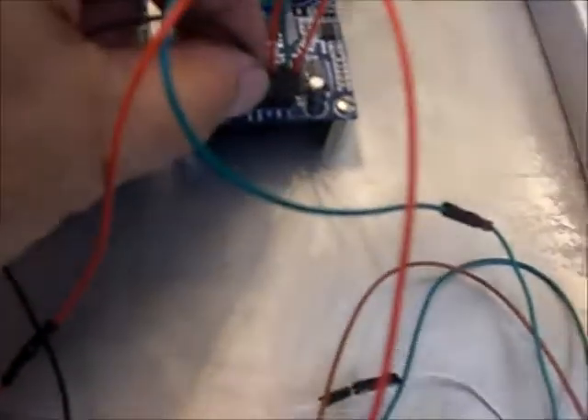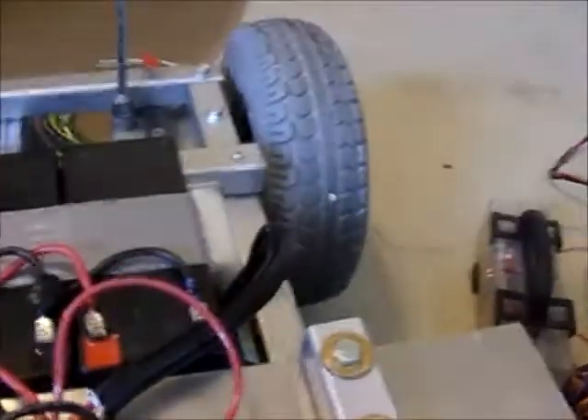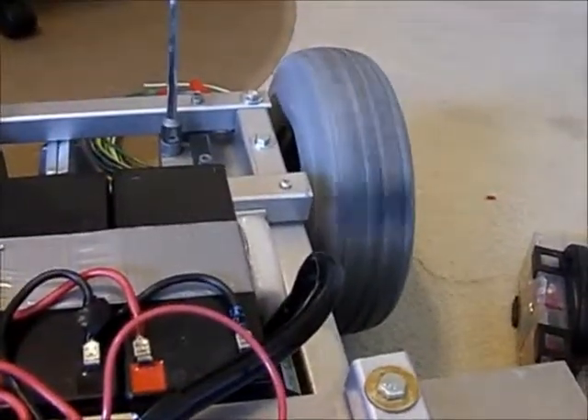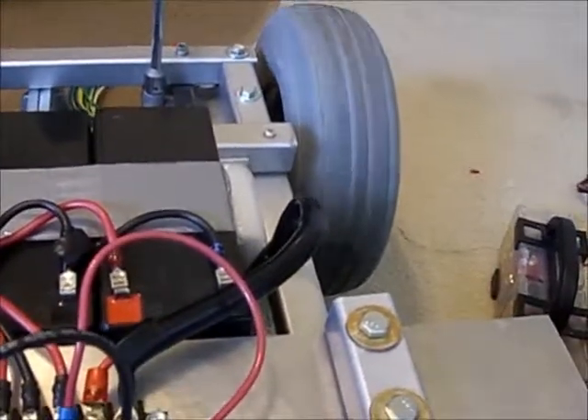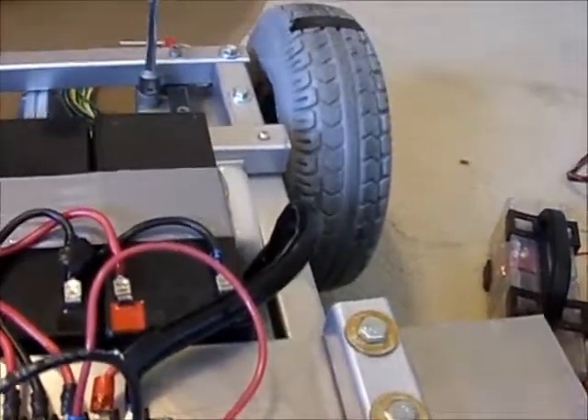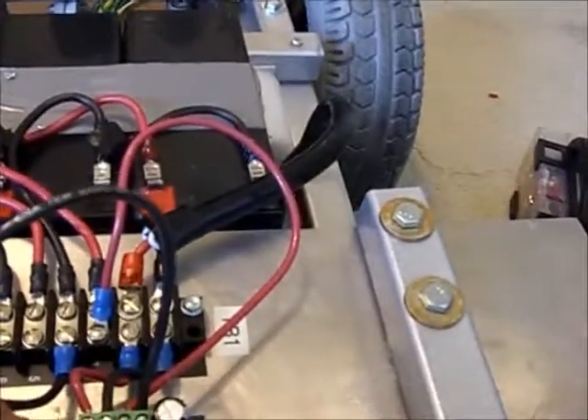Everything's working good. This circuit has two connections for the pulse width modulator: one for reverse, one for forward. This is the reverse one. I'm going to disconnect it — motor stopped instantly — and plug it onto the forward side. There it goes forward. It brakes pretty fast when both modulation signals are removed — almost like a brake. Here's the reverse direction again.